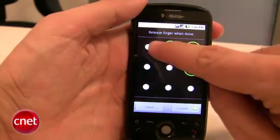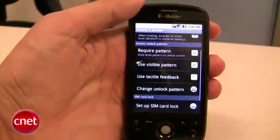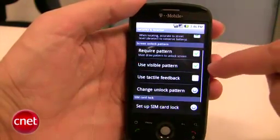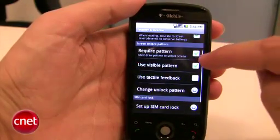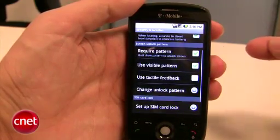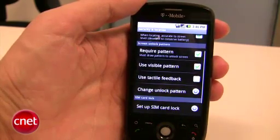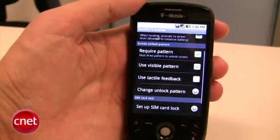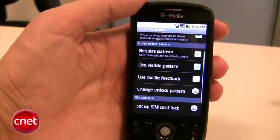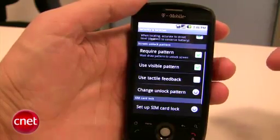We'll confirm the pattern by just drawing it again, and we'll hit Confirm. Now there are a few options here. Require Pattern means the pattern is required to unlock the phone. Use Visible Pattern means that when you are drawing the pattern to unlock the phone, you'll actually see the lines on the display. If you want an extra measure of security, you can turn that off so the lines will be invisible. You can also have tactile feedback, so as you're drawing the pattern, the screen will vibrate.